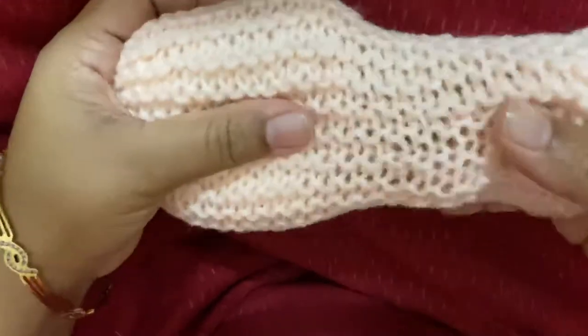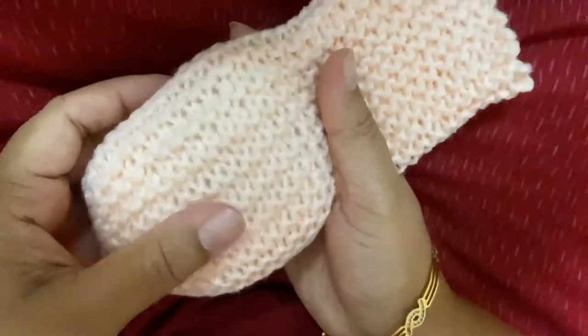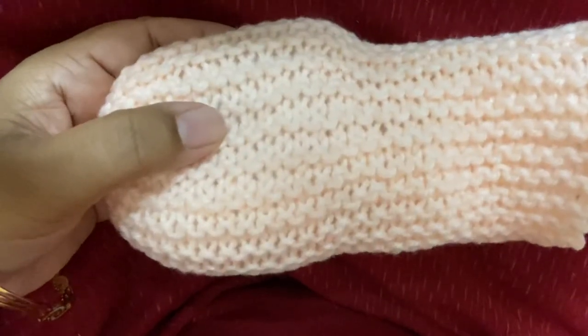We are going to go on with the next step of making the head of the cat. I'll show you that in the next video.